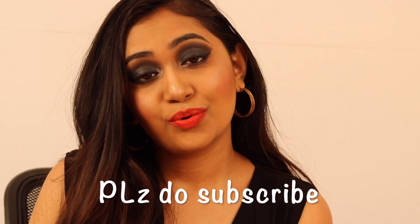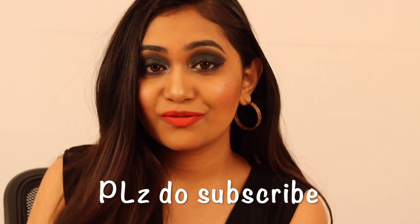If you like my video, give a thumbs up. Do subscribe to my channel for more updates. Thank you for watching my video.